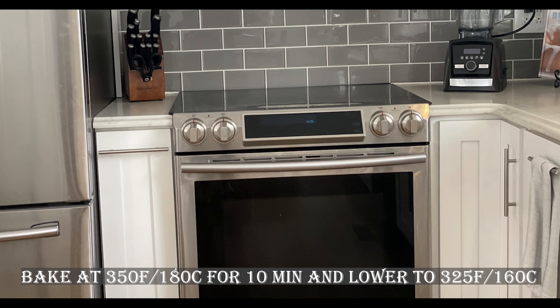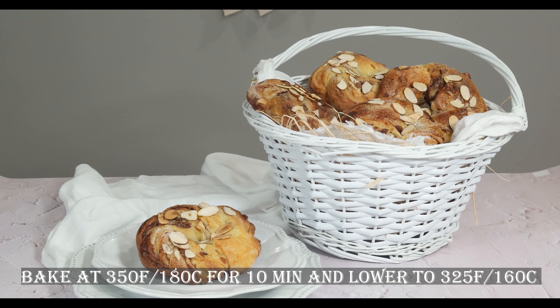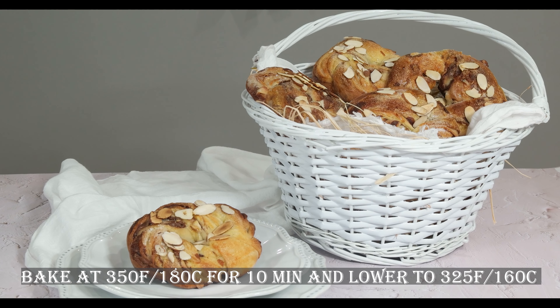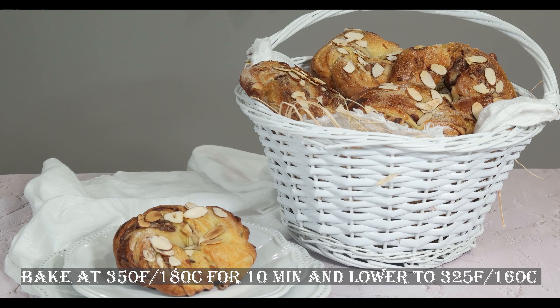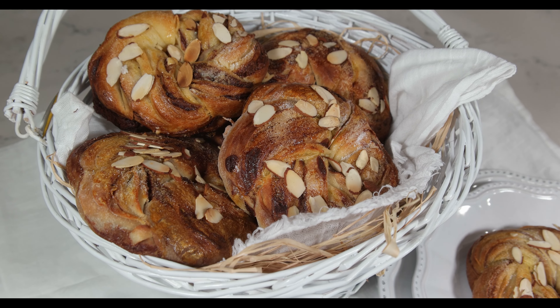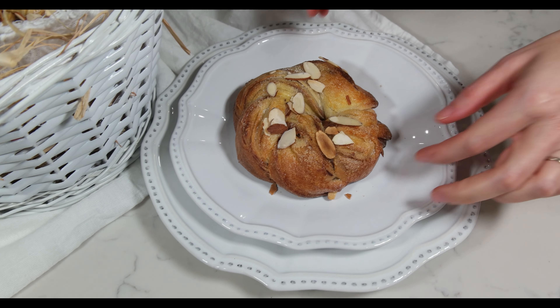Bake in a preheated oven at 350 degrees Fahrenheit for about 10 minutes, then lower to 325 degrees Fahrenheit and bake for about 15 to 20 more minutes. Watch them closely, and if they start to bake too quickly, cover them with foil to prevent burning.